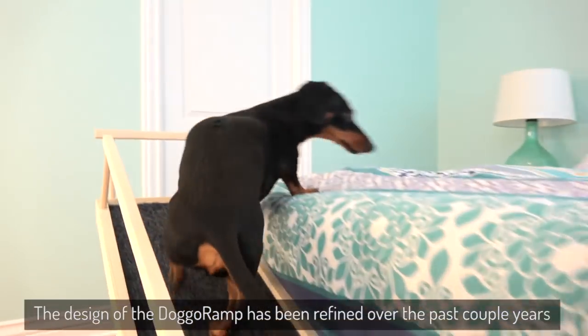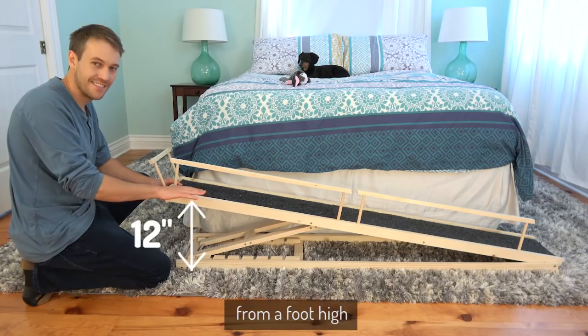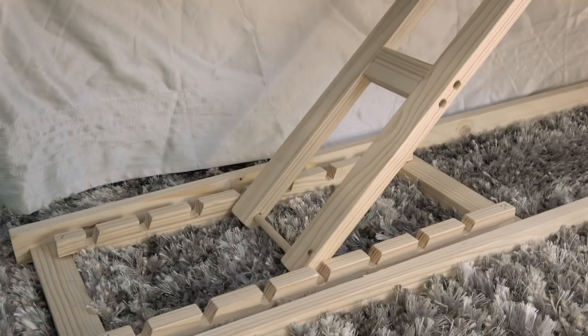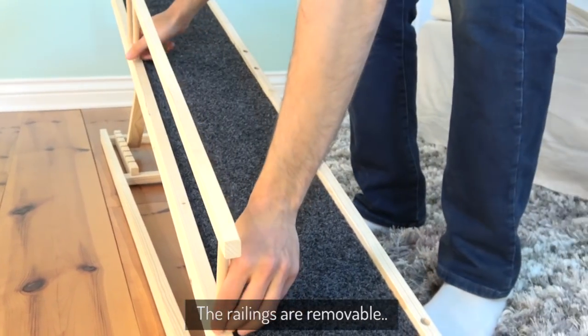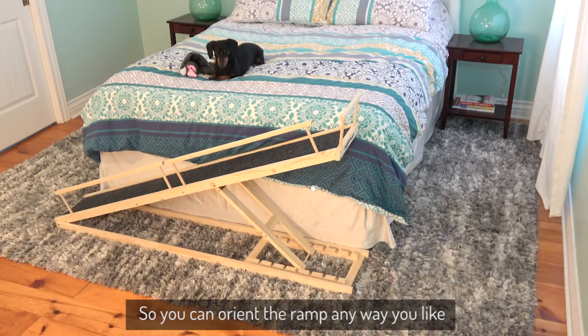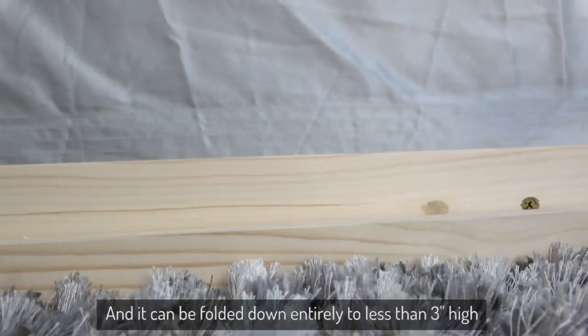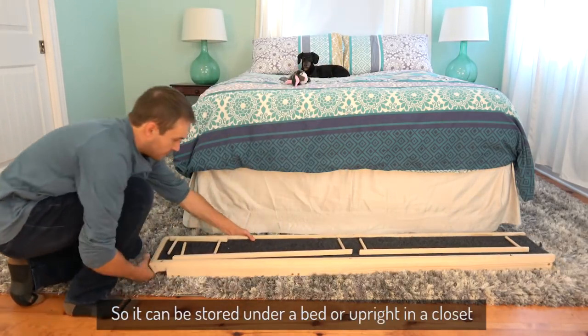The design of the Doggo Ramp has been refined over the past couple of years. It's adjustable in height from a foot high to over 37 inches. The railings are removable and reversible, so you can orient the ramp any way you like. And it can be folded down entirely to less than three inches high, so it can be stored under a bed or upright in a closet.